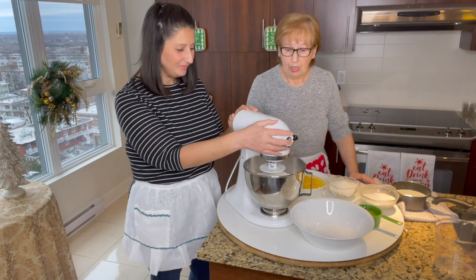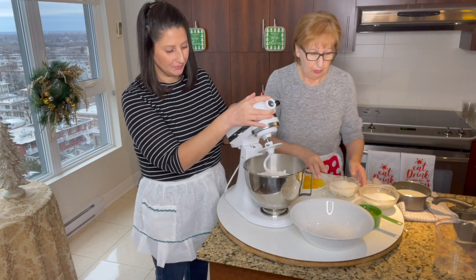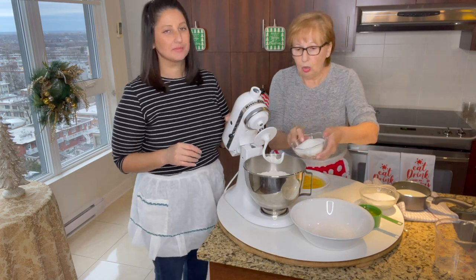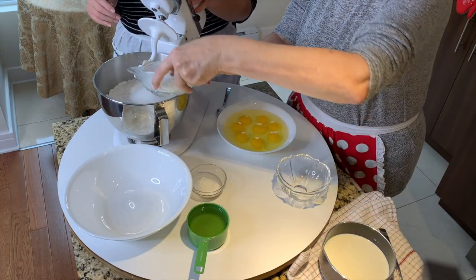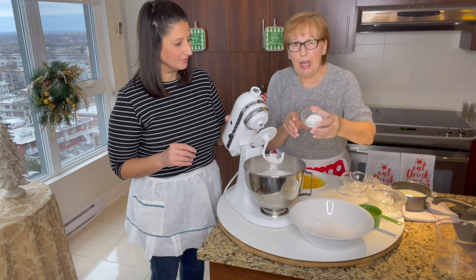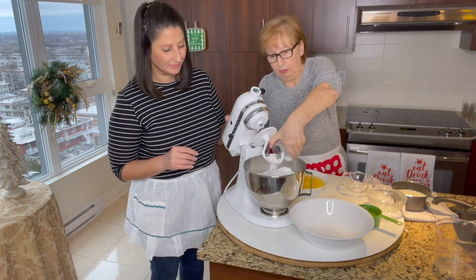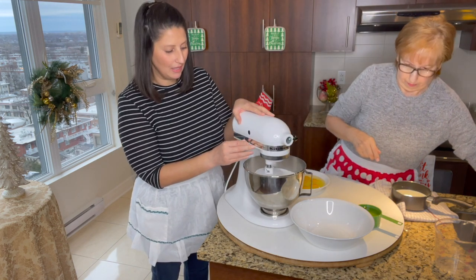So for this recipe, I have eight cups of AP flour, sifted. I'm going to add two and a half cups of sugar, and a teaspoon and a half of baking powder. We're just going to mix it on low to combine everything together.